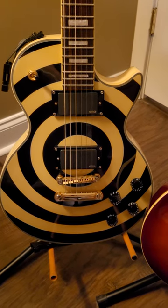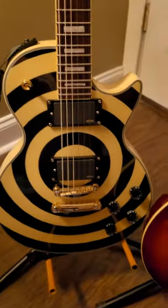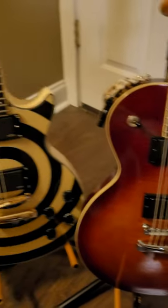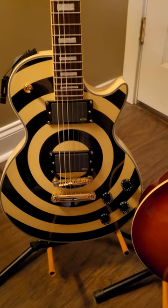told him to disconnect everything except for the volume knob. So I've got everything running to one volume knob, this one right here, and now this guitar sounds just like this one and it sounds so much better.